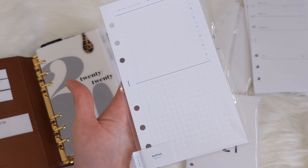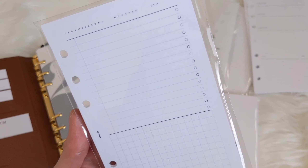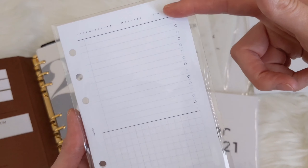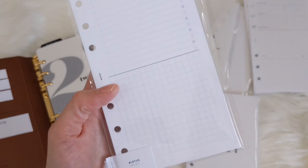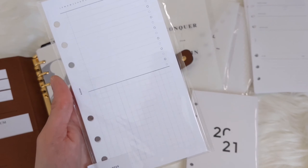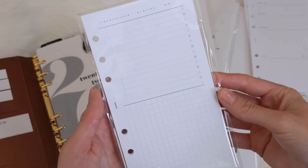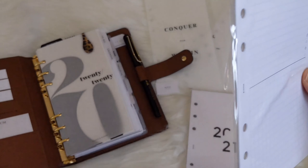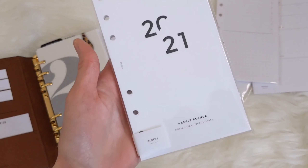This is a new insert I haven't tried yet — it's a daily insert. You can put your daily checklist on the top, some notes for yourself, reminders, what you're having for dinner, that kind of thing. I've seen them being used on Instagram and I really like the idea of them.